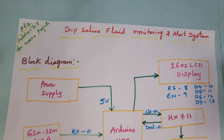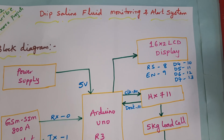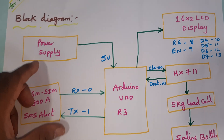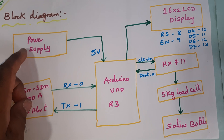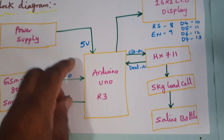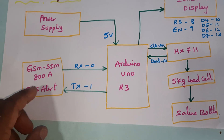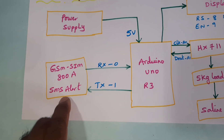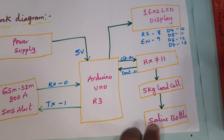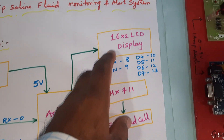The project title is Smart Saline Bottle Level Monitoring System and Alert System using GSM. We are using a 0 to 9 volts adapter power source, converting it into 5 volts pure DC output, connected to the Arduino Uno R3 board. We are using GSM SIM900A, and if the saline level is low, we get an SMS alert.